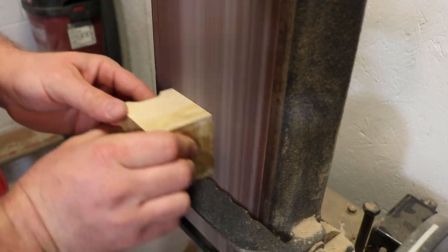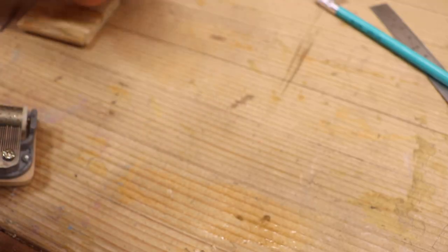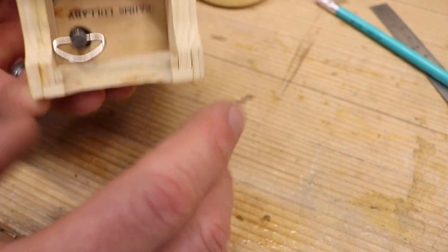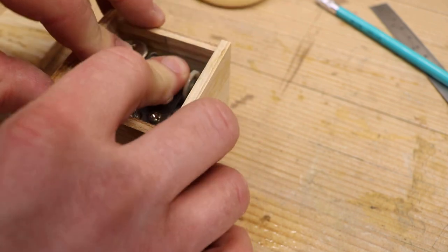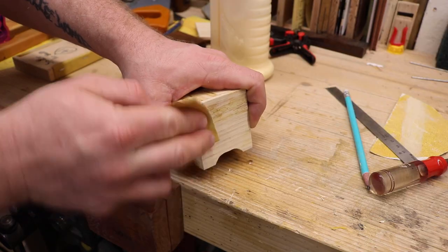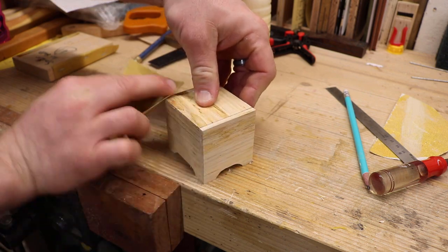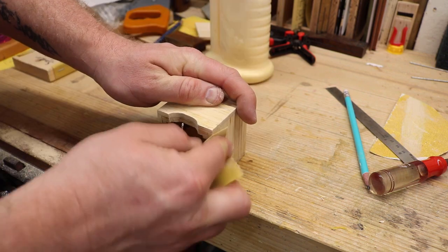So I sanded this with the lid in there - I didn't glue the lid or do anything temporary, I just wanted to get it down. The lid was actually a little bit taller than it should have been, so I had to sand it down, and the lid ends up being just a little thinner than the boards on the side.